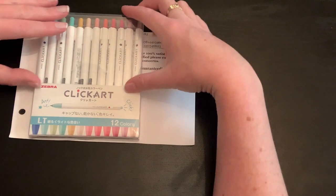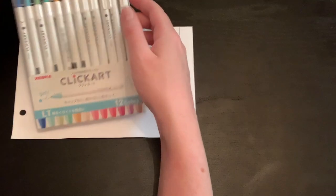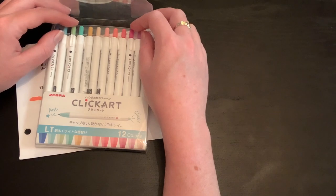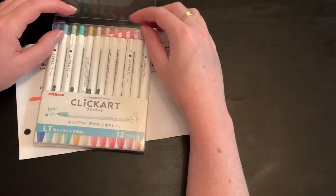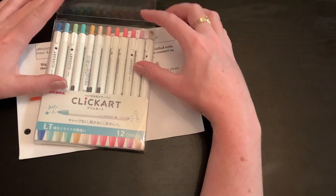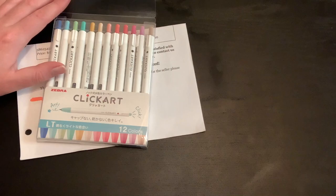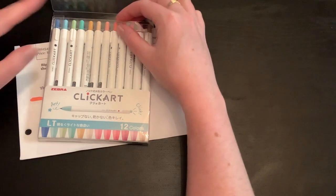They are really, really cool. They come in this little package — I just got the one set. There are 36 colors and you can get them all together. They come in at about $40 to $41 on Amazon for all three sets. This set cost me about $13.50 but it has gone up to around $14.17. There's a bright light set, a calm dark set, and a standard 12-count set, running about $15 each.